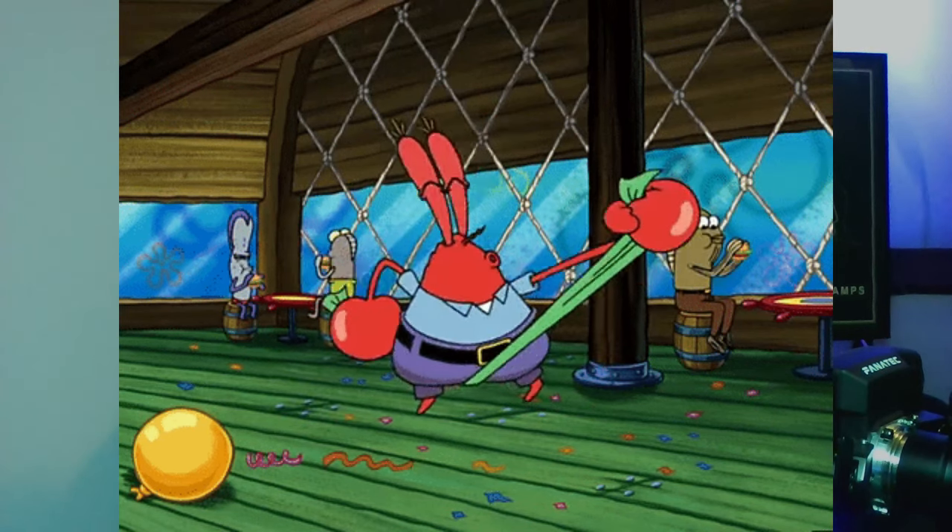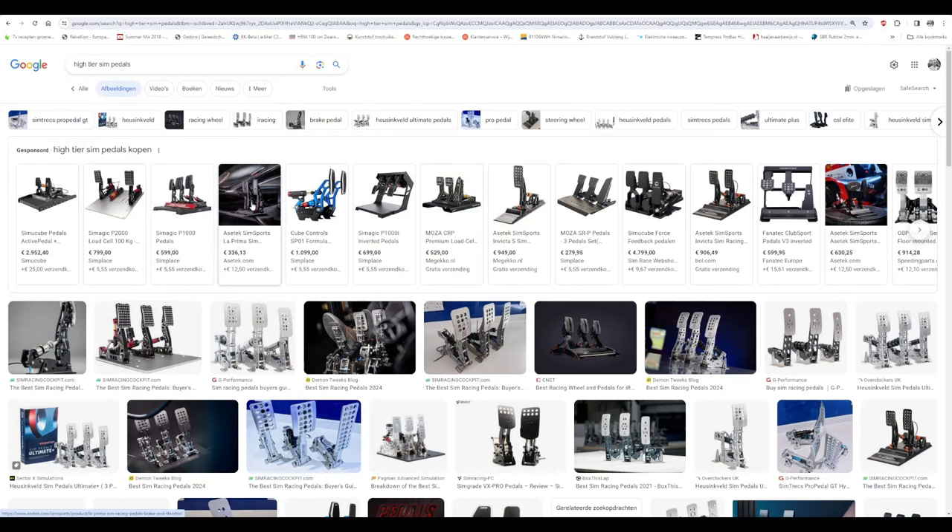Why should you never buy a cheap sim rig? First of all, they're gonna set you back like 200–300 euros. You can't put proper load cells on them because that will make them flex massively. Also, the chairs are like medieval torture devices — if you go sit on one for an hour you will probably come back with back pain and weird pains in your body.